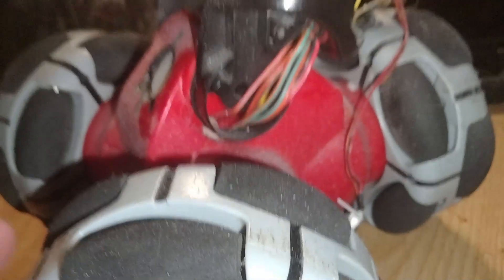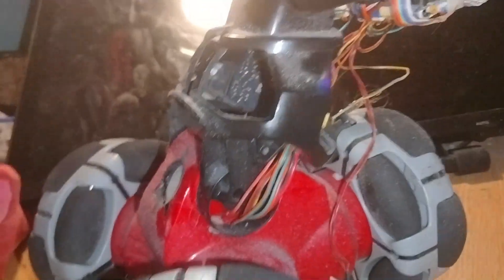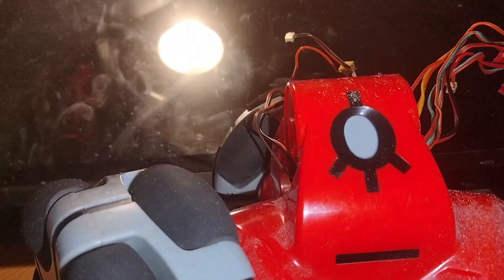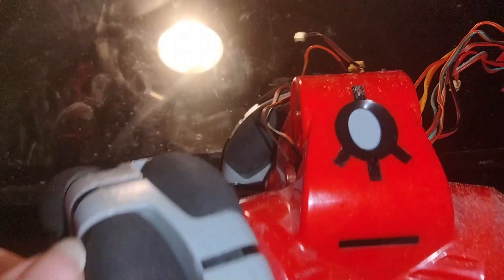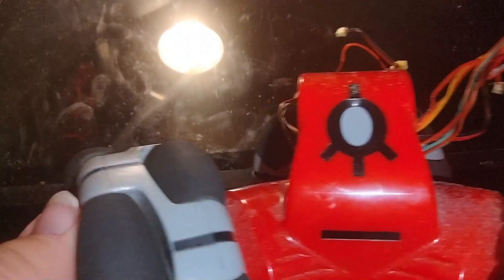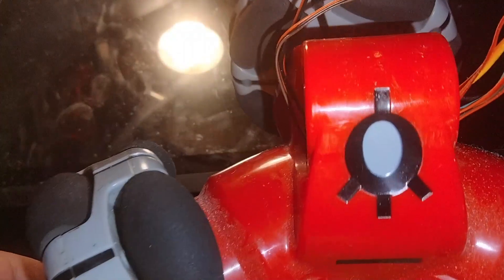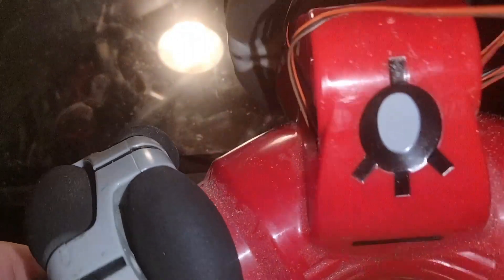I'm gonna go ahead and get the base separated so I can get this all in one shot. All right, we've now got it in halves. The lower base is probably where I'll get the best parts because of the motors, but the top might have some interesting things too.